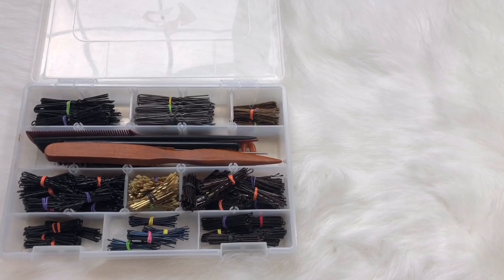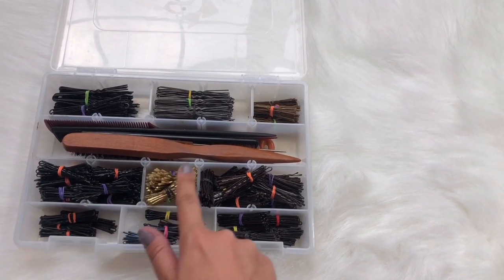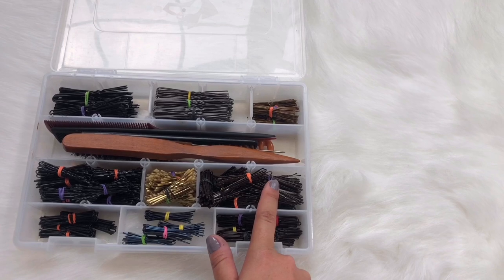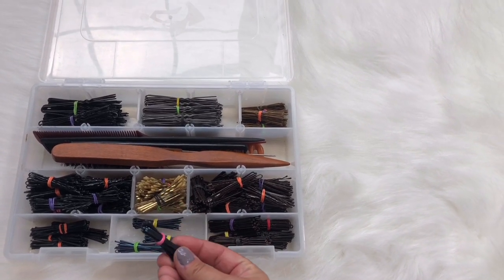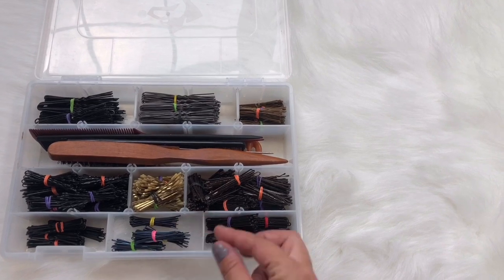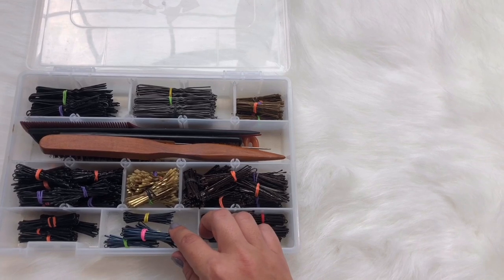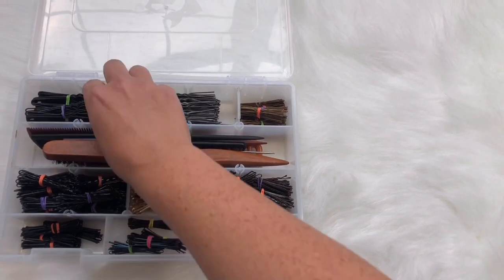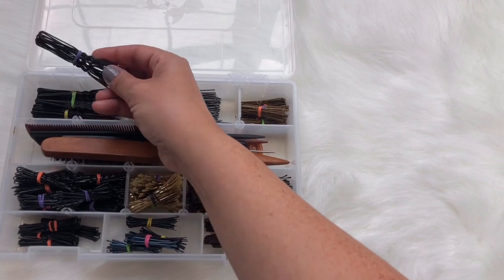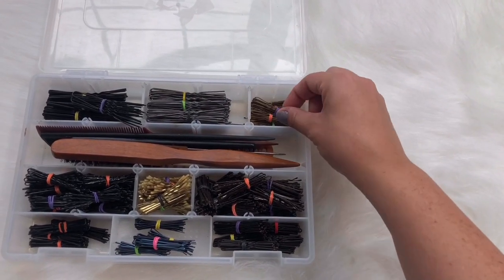I have hair pins in different colors, regular Bobby pins all in different colors, and these little Japanese Bobby pins that I love. They're super tiny and easy to hide — great for those little straight hairs. You can just stick a little Bobby pin in there to hide them. My long French hair pins are great; they hold a ton of hair. And here are some more regular hair pins in a different color, and my brushes.